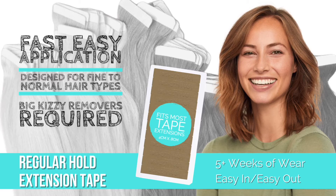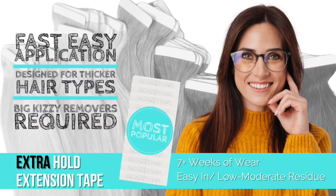But sometimes we have those extra clients, right? Meet Extra Hold, designed for thicker hair types, with 7 plus weeks of wear, and still only low to moderate residue.